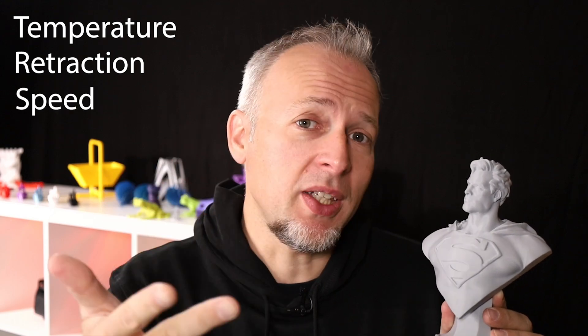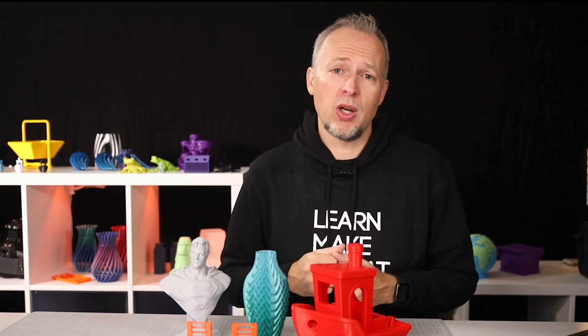Everyone wants better print quality. So what are the most important factors? Temperature, retraction, and speed. There are dozens of other settings that might also have an influence, but these are the three most important ones.